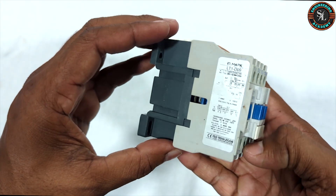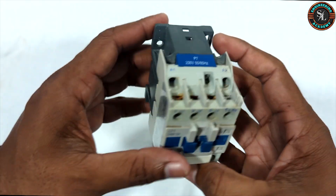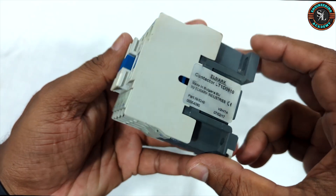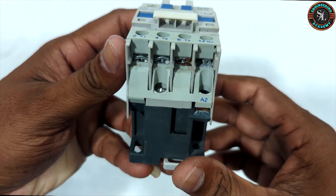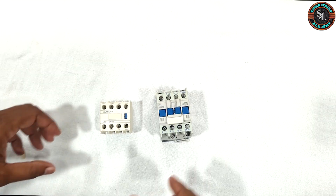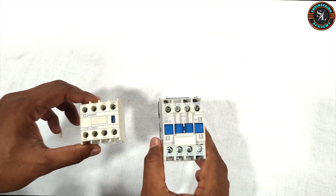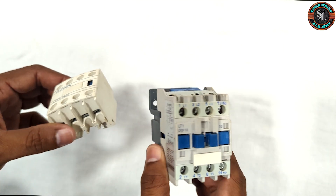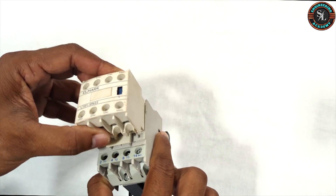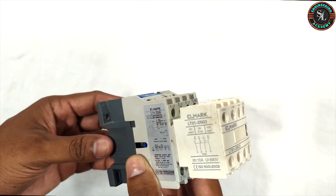This is the magnetic contactor we are discussing today. And here we have an additional contact block that attaches to the contactor. As you can see, these two components fit together like this.